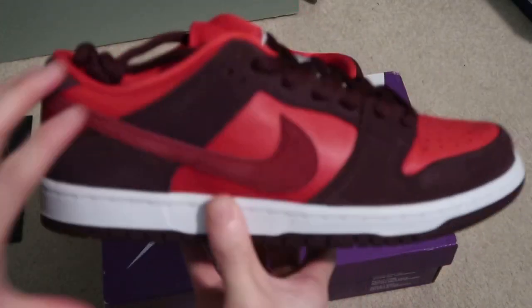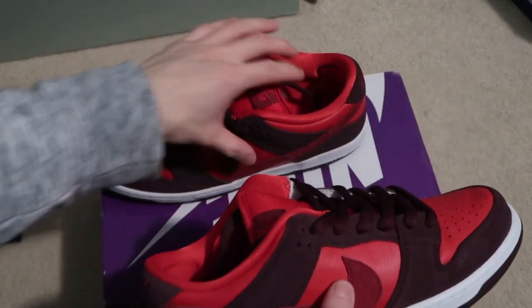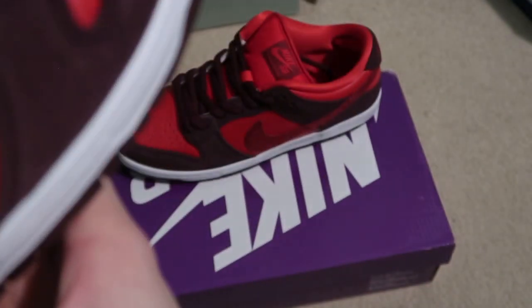I'll check out the bottoms. Looks like they were tried on. Got some creasing already on there.